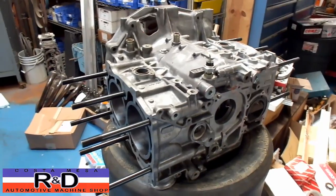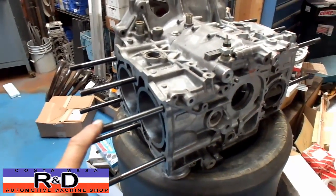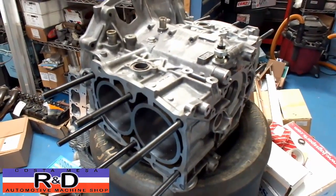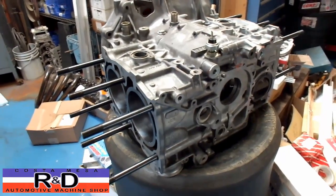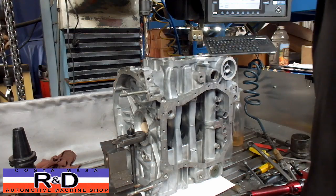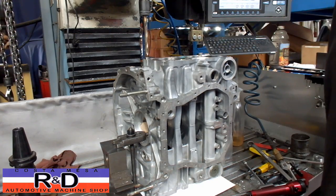Hi, it's John from Costa Mesa R&D. Today I'm going to be installing some half-inch head studs in a Subaru. We've already done this one here and we have our coordinates all located now. So we're going to show how this is done on the CNC mill. Let's go.